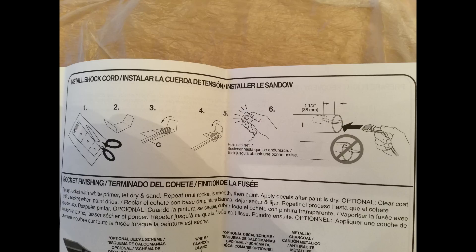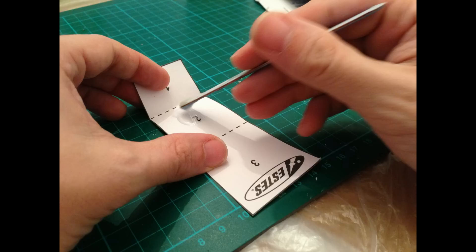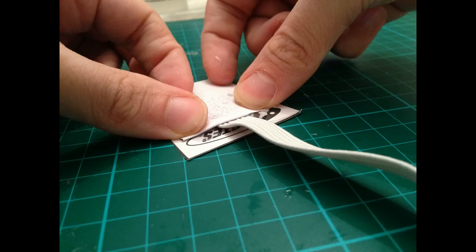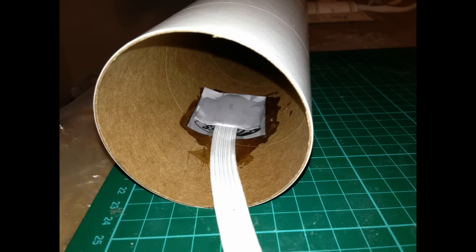Then onto the shock cord, which is the cord that connects the nose cone to the body. This is done by initially cutting out a piece of card, then putting some epoxy on section two. After that you fold it over, putting the elastic cord in place. I put some epoxy all over that and held it in place for half an hour until it went off — it ended up being solid as a rock. Then I was free to put it into the body tube. The final result is all very securely in the body tube there, able to withstand the force of the hot ejection gases pushing the nose cone out and deploying the parachute.